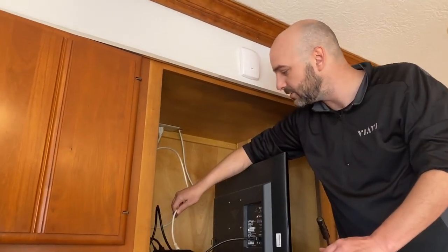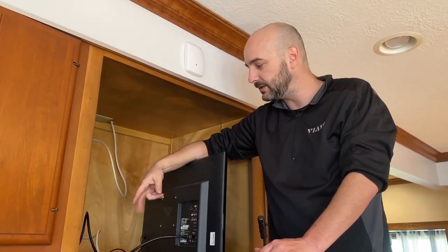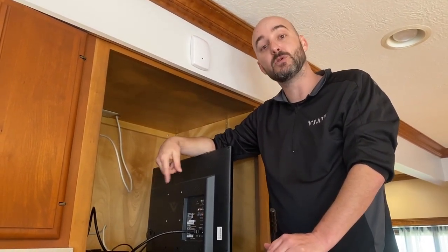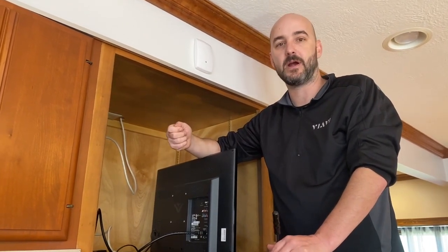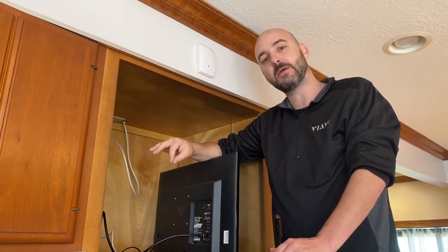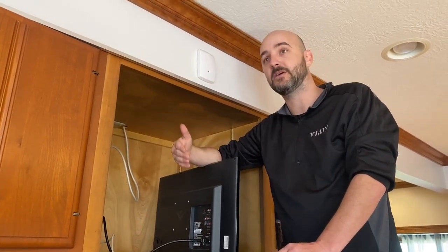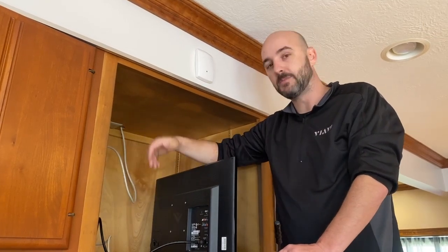First thing we recommend is let's replace this old coax that's here because it does look pretty old. We may even want to cut the fitting off and put a new one on. Also, whenever this was hooked up, it was not properly tightened down — it was just hand tightened on there. Those types of leaks and problems can kill the system, because any ambient noise that's in here can get in on the return and cause problems with the television set.